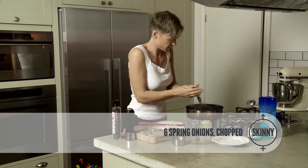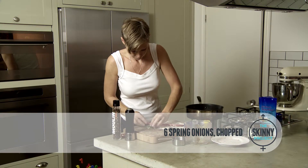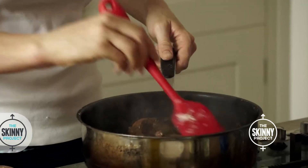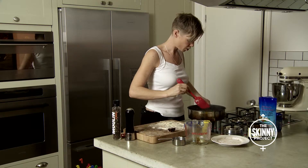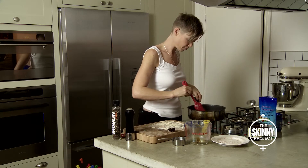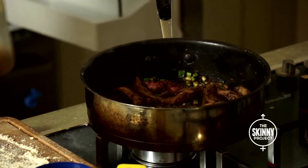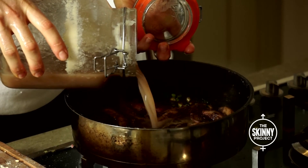Then the spring onions. You can use normal onions, but I quite like spring onions. I reckon we'll just put that on a low temperature now for a good ten minutes or so and let that do its job.